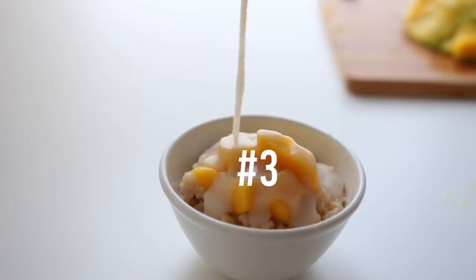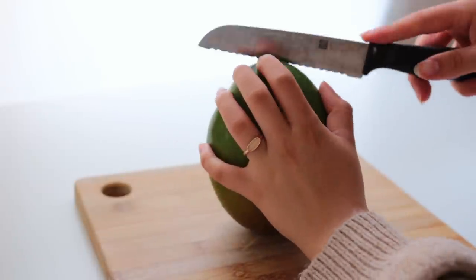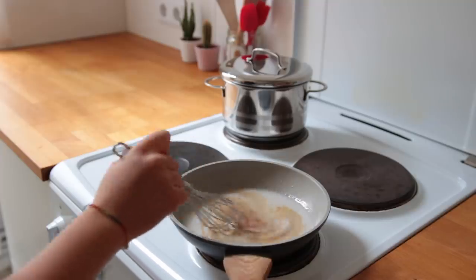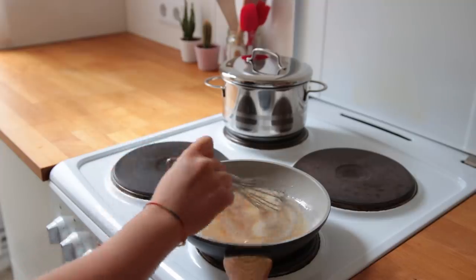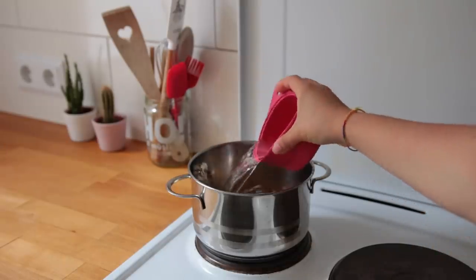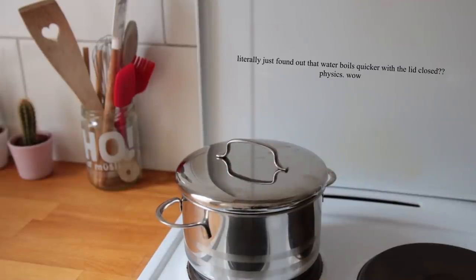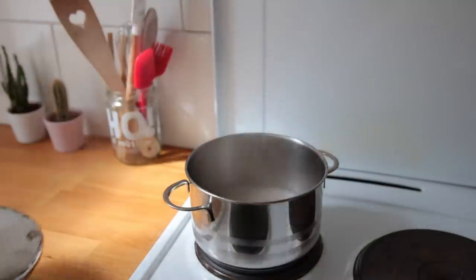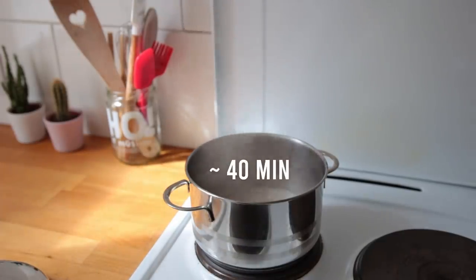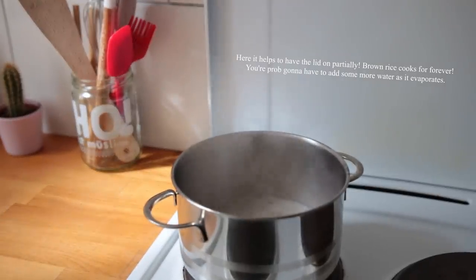Let's move on to this sweet and salty coconut brown rice with mango — simply a little twist on Thai sticky rice. It's really easy to make but does take a little time. This first part can be done the night before: add your brown rice and water to a small to medium saucepan, bring to high heat, then reduce to medium-low and let it simmer for about 40 minutes or until the rice is cooked through and has soaked up all the liquid.